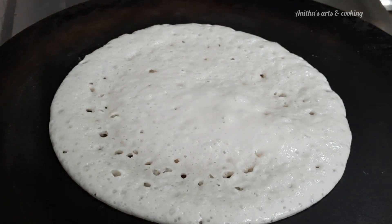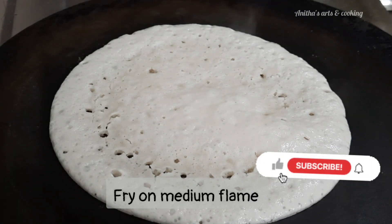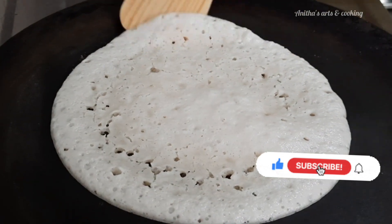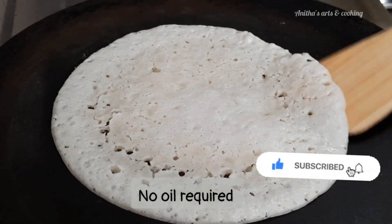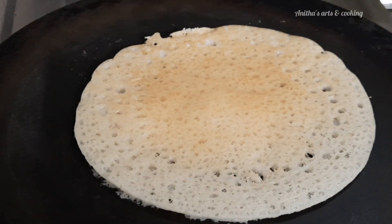Pour it in a medium flame. Do not add the batter all at once. Turn the dough and fry both sides. Transfer it to the light.